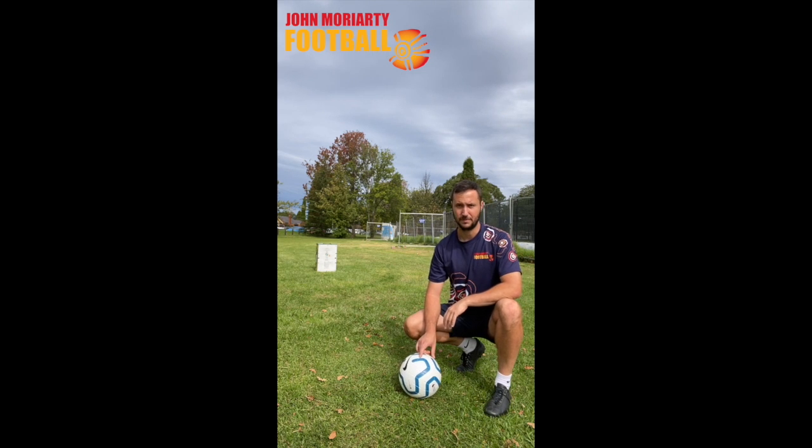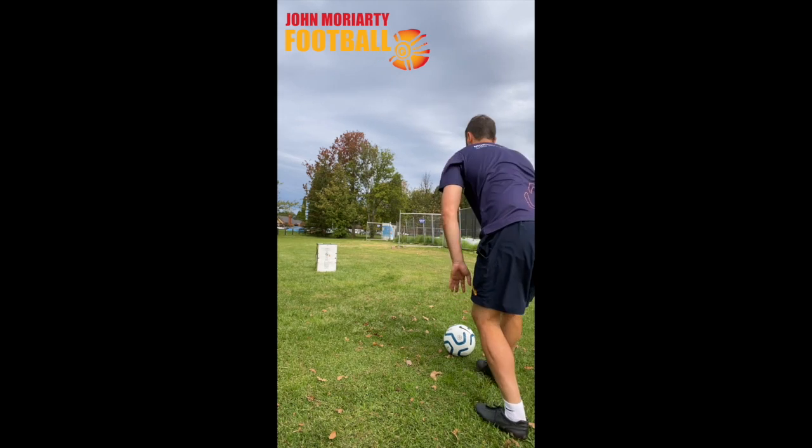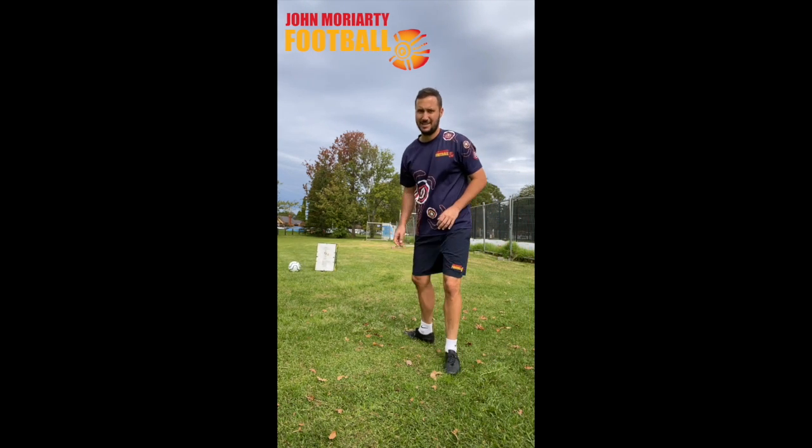Concentrate and watch the ball. So I'm going to try and hit that box. Wish me luck. That easy!